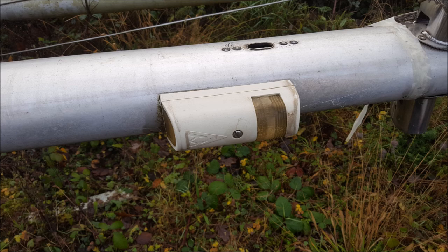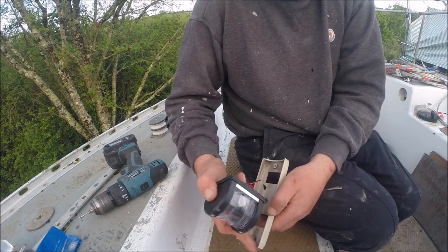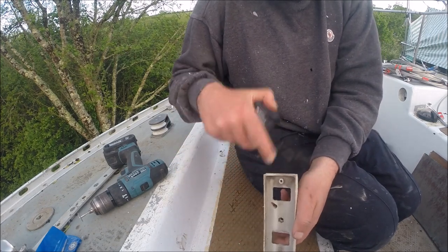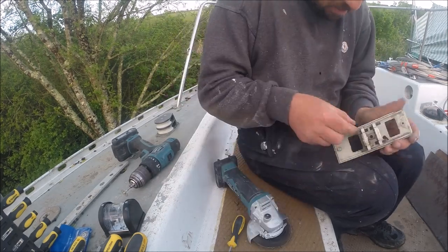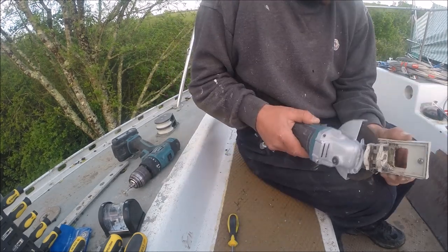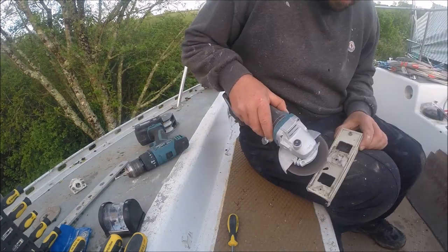The old masthead steamer light has also been broken, so I'm changing it to LED. The new LED light I bought is flat and doesn't match the curvature of the mast. So what I'm going to do is use the old body of the old light, try and fit the new LED into it, spray paint it, stick it all together, and see what happens.